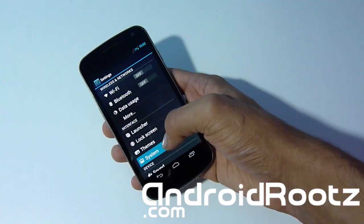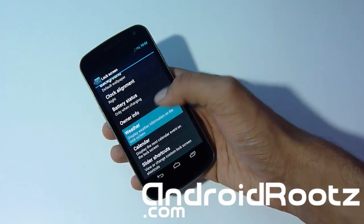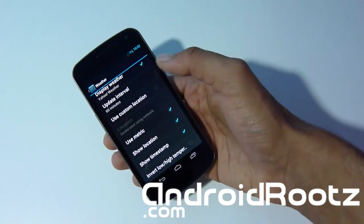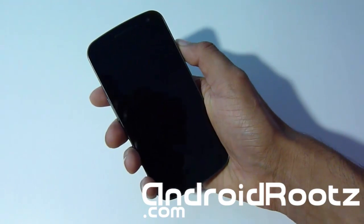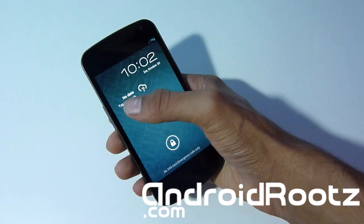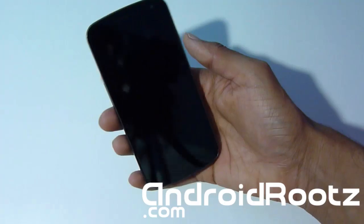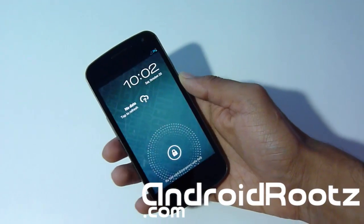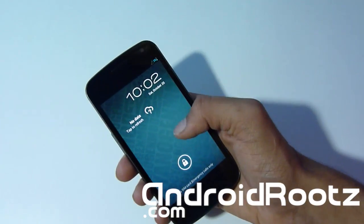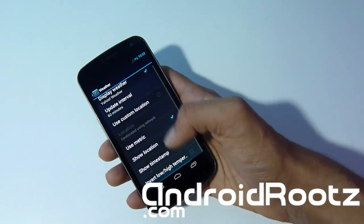Let's go into Lock Screen settings. I love the weather feature — under Display Weather, you can type in your zip code for a custom location. It actually shows up right away saying 'No data, tap to refresh.' It looks excellent matching the lock screen clock, and even if you never use weather, it still looks really nice especially with this nice blue background from CyanogenMod.